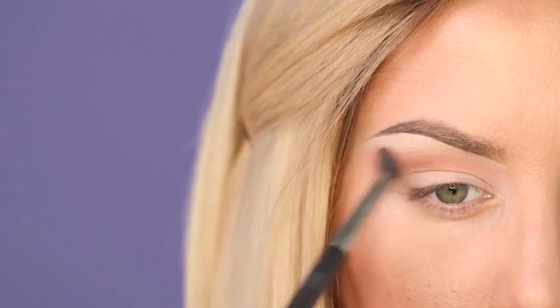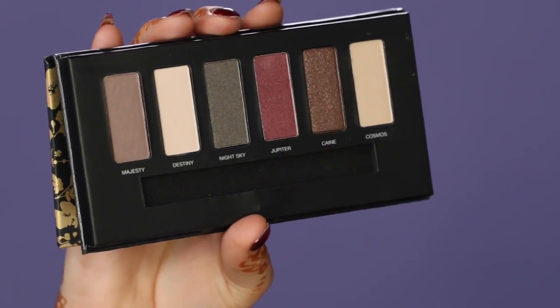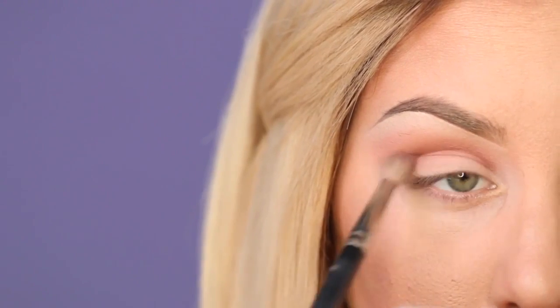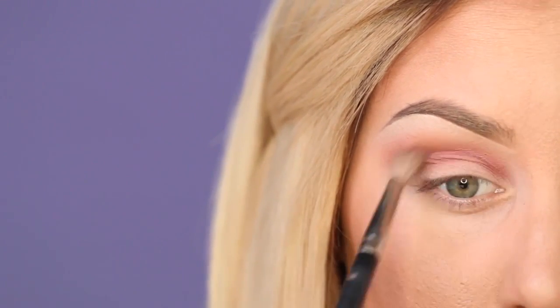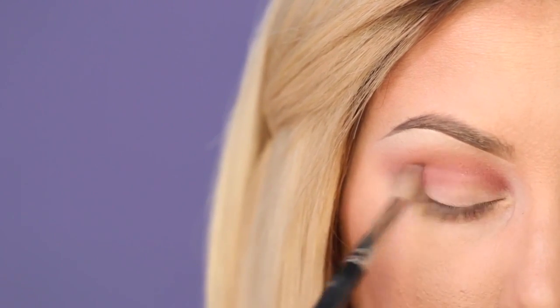First I highlighted the brow bone. Next, I'm going in with this warmer, bronzy orange shade and putting it in the upper crease area. Next, I'm taking this reddish, deep tone, kind of burgundy from the Jupiter palette, and I'm just going to put it right into the crease, kind of going in a round shape. I'm also going on either sides of the lid, starting to make what we like to call a sandwich, which is where you make either side of your lid dark and leave the middle light.